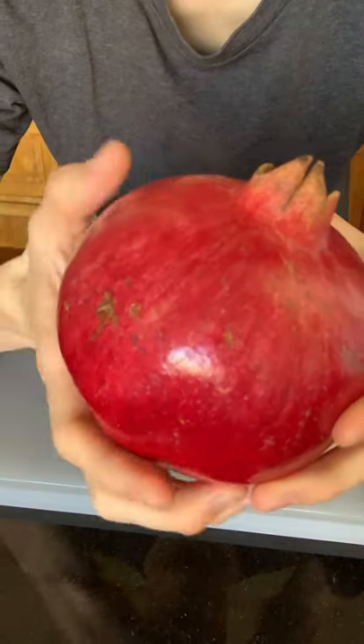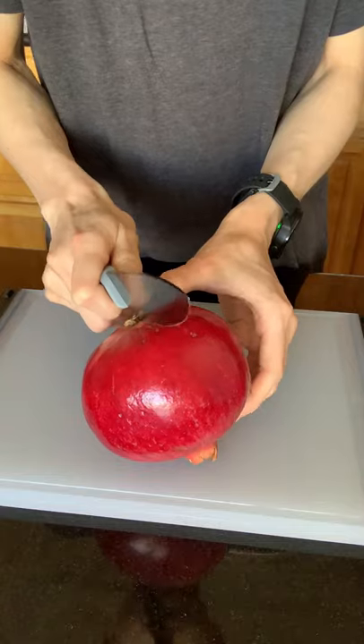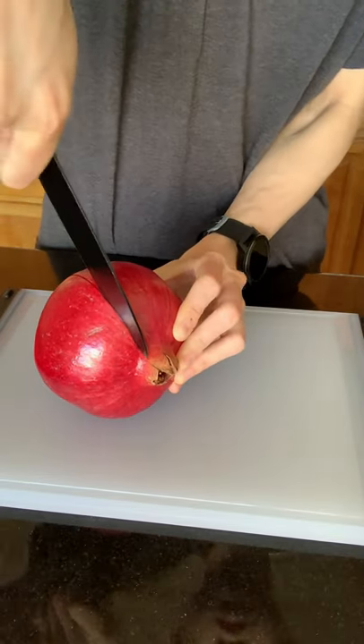If you look closely, there should be several ridges on your pomegranate. Grab your knife and lightly cut on the skin along the ridges. You do not want to hurt the seeds in there.